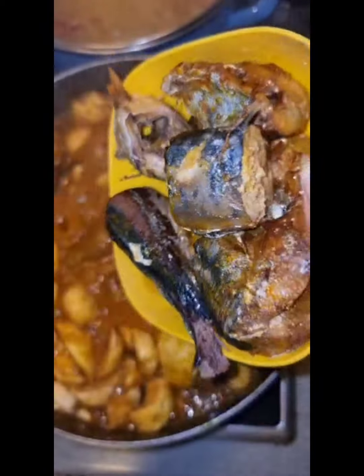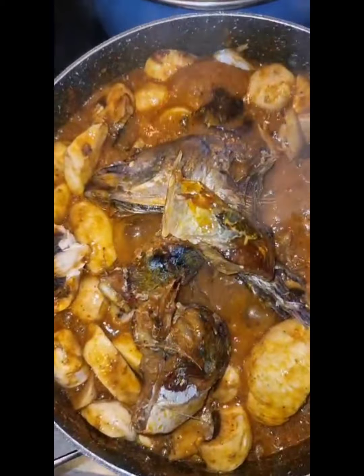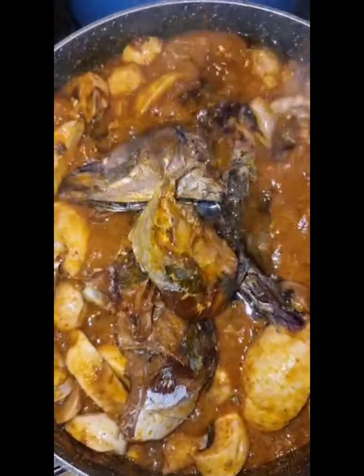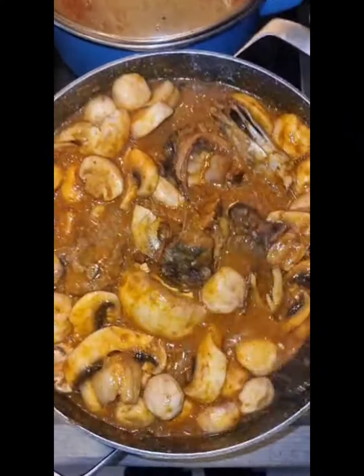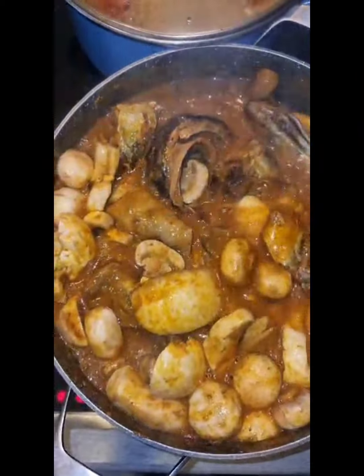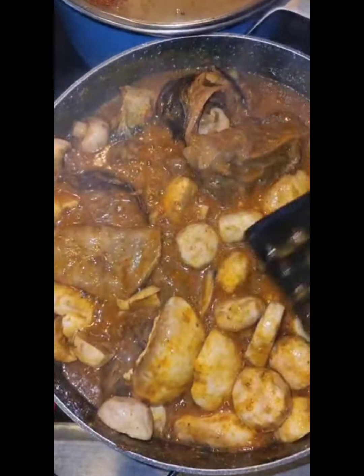Now I will add back my fish inside the pot and add some water. So my mushrooms, my fish — everything will cook together. At this point I will mix everything together and allow it to cook. Please do not cover your obon pot; allow it to cook on a low heat.